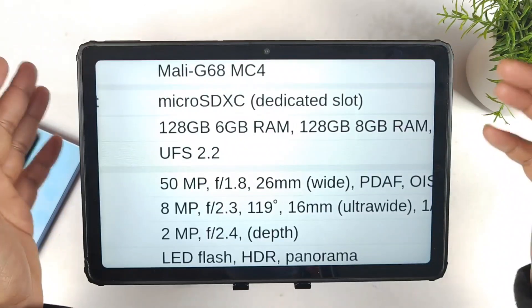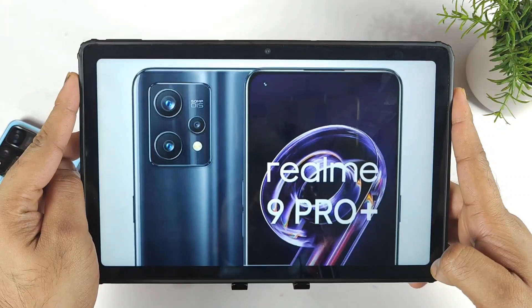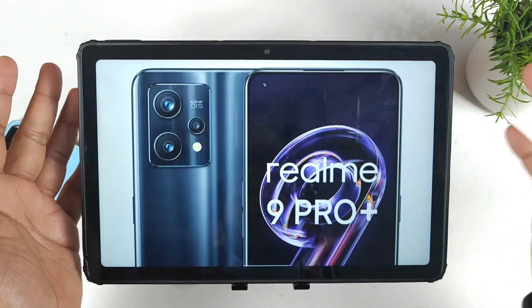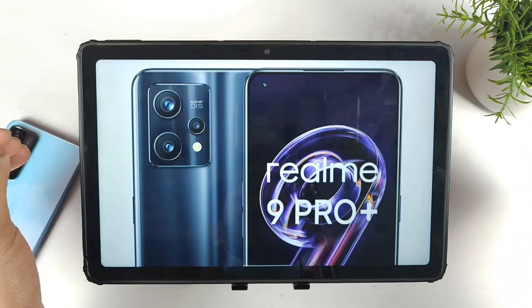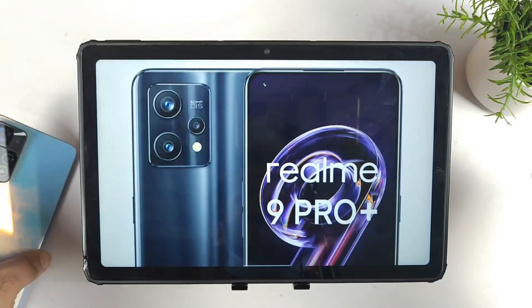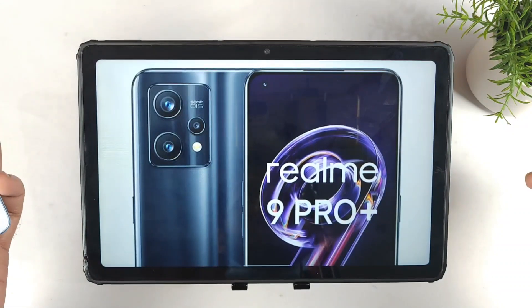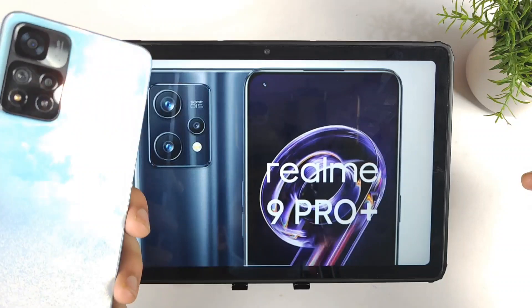If Realme decides to launch this device below 20,000 rupees, that would be really great. I'm expecting a price around 17,000 to 18,000 rupees. Anything more than that, and the Xiaomi 11i becomes a really good deal and advantage for buyers.